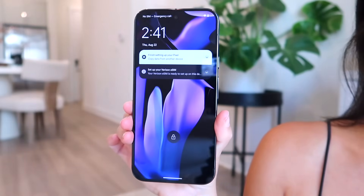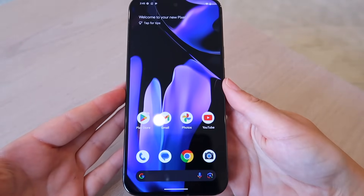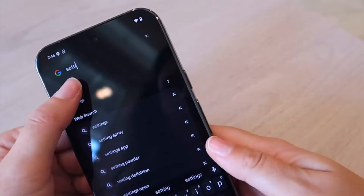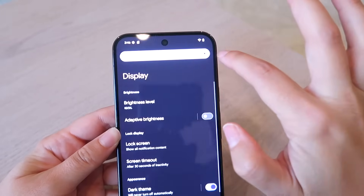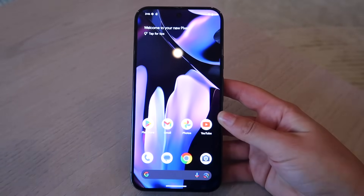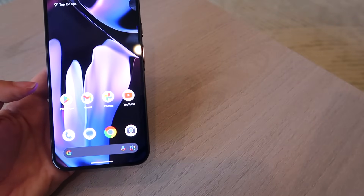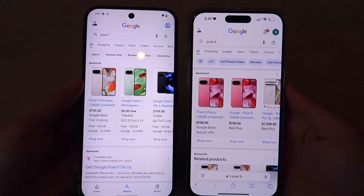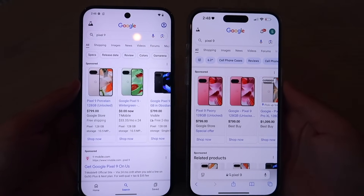The lock screen is telling me to set up my SIM. Let's flip the camera around and play with the phone in detail — this is literally my first time ever using a Pixel. The screen is absolutely hitting. Let me turn off adaptive brightness to see the max brightness — yeah, that is insane. Comparing it next to my iPhone 15 Pro Max, the Pixel is slightly bigger, and the screen is definitely way brighter. The color tone looks more accurate and less muted.